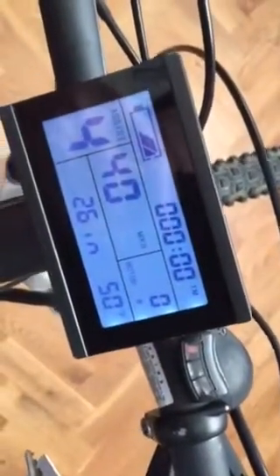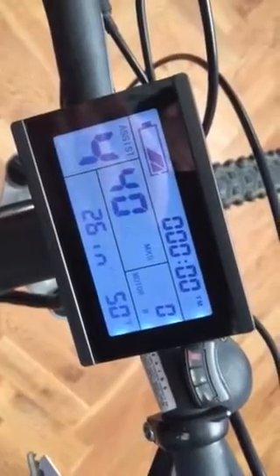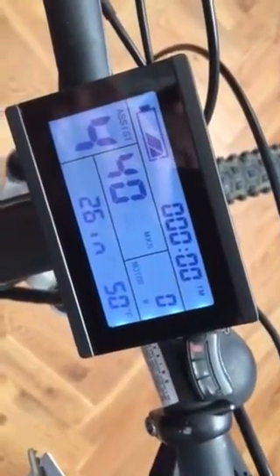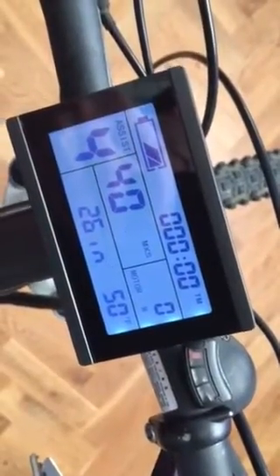As you can see, the motor wattage and the ambient temperature is in Fahrenheit, and that adjusts between Fahrenheit and centigrade depending on whether you choose MPH or kilometres.